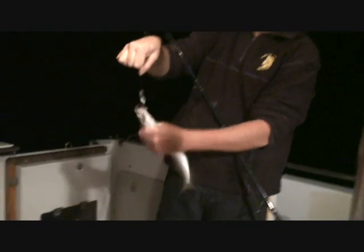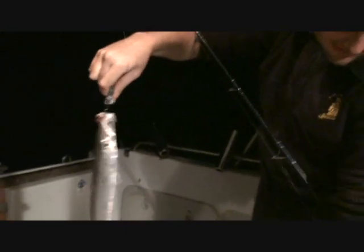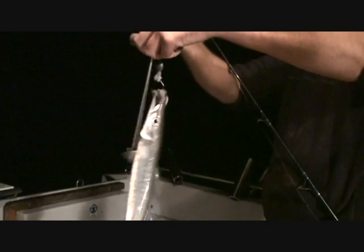We've got Matty here, he's going to show us how to de-hook the easy way. What have you got there, little barracuda? Baby barracuda. So talk to us mate, what have you got?